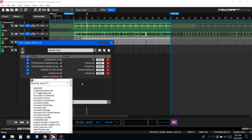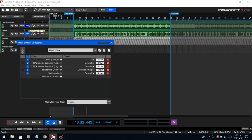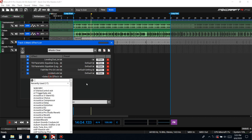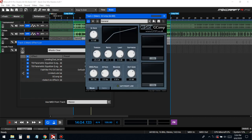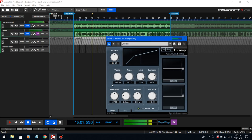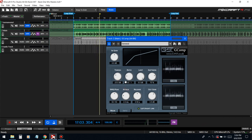Next we gotta mute the beat to see if this thing needs a gate. What the gate does is get rid of background noise whenever he's not rapping — say if there was an AC in the background, it will just mute the whole track, then when he starts rapping again it will let the sound come through. It's not too much background noise, so we don't really need a gate.